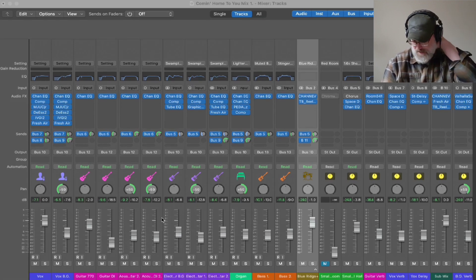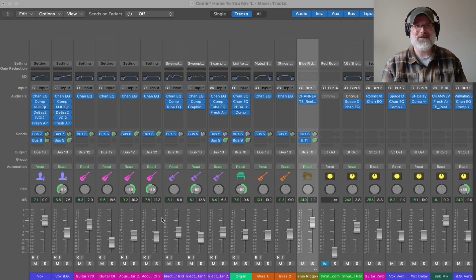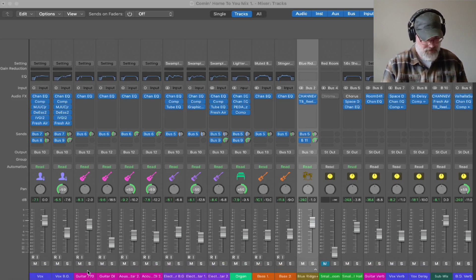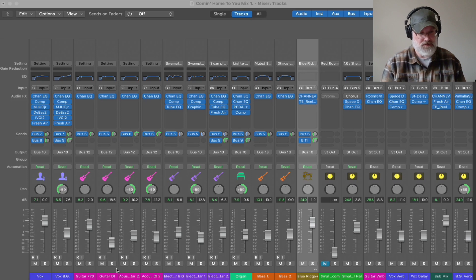The guitars — there's actually a crap ton of guitar parts on this song. I think I did seven parts. I did a DI guitar part as well, where I used the pickup inside of my guitar. So I count one, two, three, four, five, six, seven — yeah, seven guitar parts. Three electric and four acoustic.